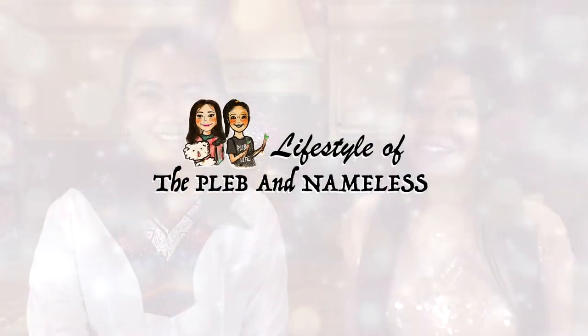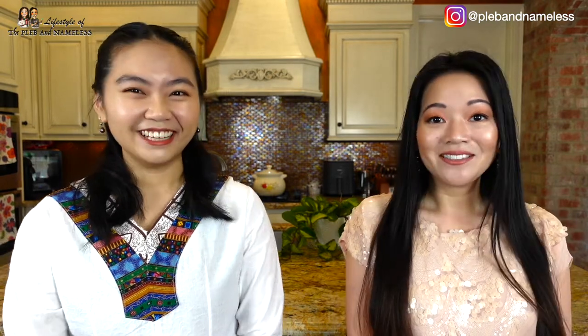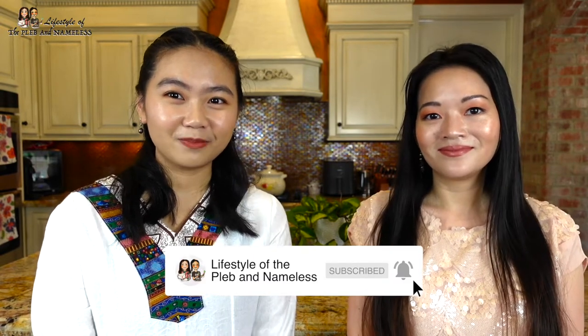Hey guys, welcome back to Lifestyle of the Pleave and Nameless. I'm Joan and I'm Coco, and today we'll be showing you how to make Chinese herbal soup — my dad's way, which is the best way. If you're new to this channel, welcome and thanks for stopping by. We would love for you to subscribe, so make sure you hit that button and ring the notification bell.